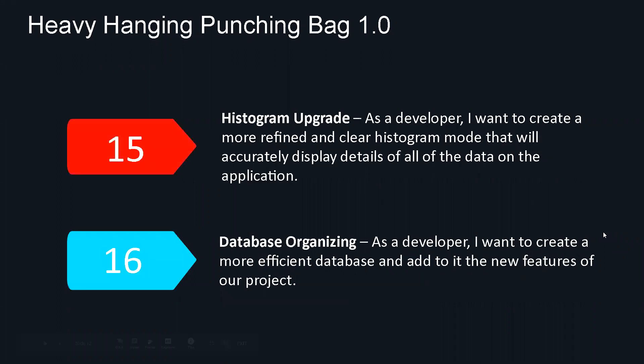Continuing on to user stories 15 and 16 — the histogram. This was one of the really cool ways of this application to give you back information, where you can examine the hits you've done and the milliseconds of time between them. The histogram was functional and receptive, but we wanted to add more helpful information for the user: the hardest hitting combo you've done, the weakest hit, the slowest hit — just trying to give more information so the user can better perfect their exercise and their craft.